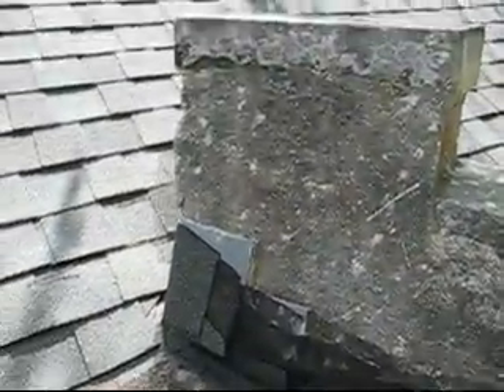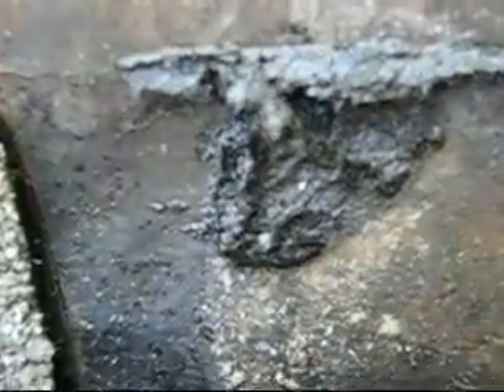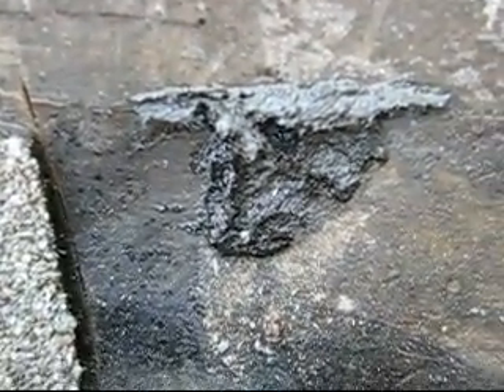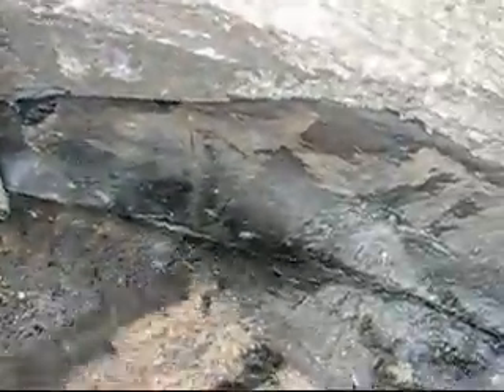They layered things correctly here but then right here they didn't seal off the gap. Here is a spot over on the east end where there was a crease. You can see where the roofing compound is here that I placed in the crease to temporarily seal it. And down below it there was basically no seal with the roofing material to the other side.